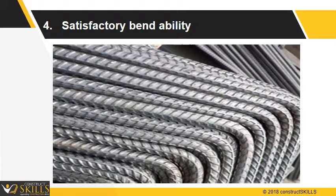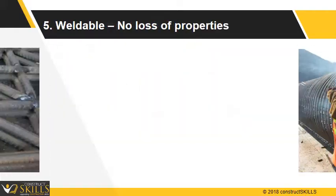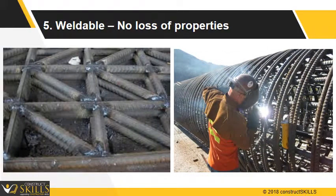TMT bars can bend easily, which helps in providing various shapes and sizes. TMT steel can be butt or lap welded without loss of any strength or properties.